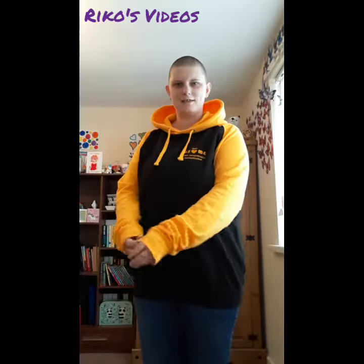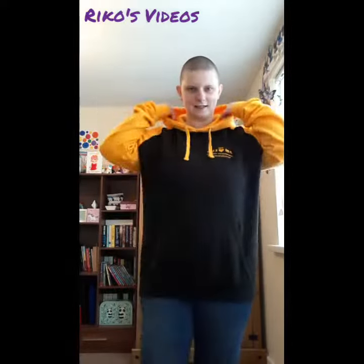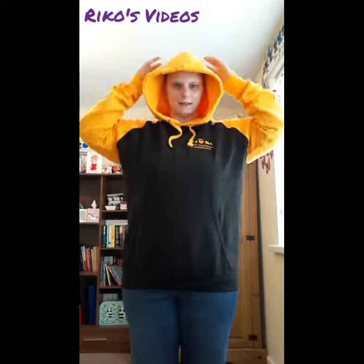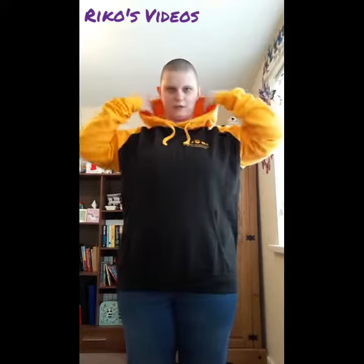So I'll show you this one — this is what it looks like on me. The sleeves are quite long but I really like long sleeves. You can see it's got a hood which you can put up. It's a very big one.